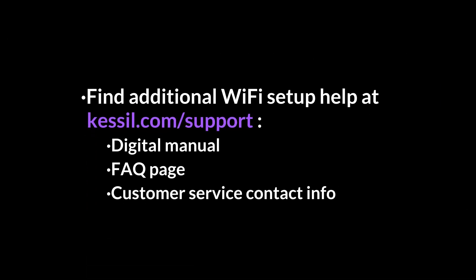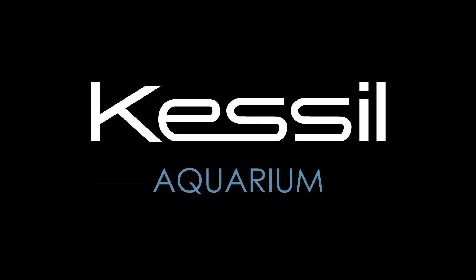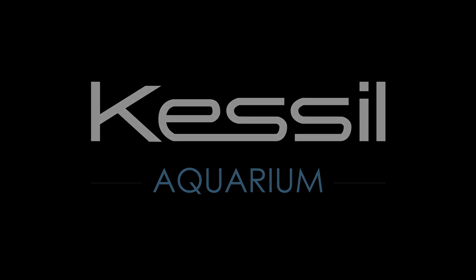If you need additional Wi-Fi setup help, visit kessel.com/support. We'll see you next time.